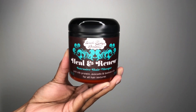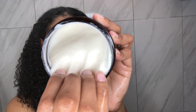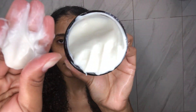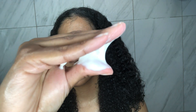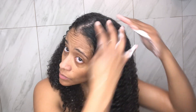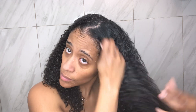After rinsing this off, it's time to deep condition. I'm going in with the Heal & Renew Intensive Hair Mask that has silk protein, avocado, baobab oil, avocado oil, olive oil, soybean oil, etc. I really love this deep conditioner. I don't use it too often because I am protein sensitive, but when my hair does need some protein, I definitely reach for this one.